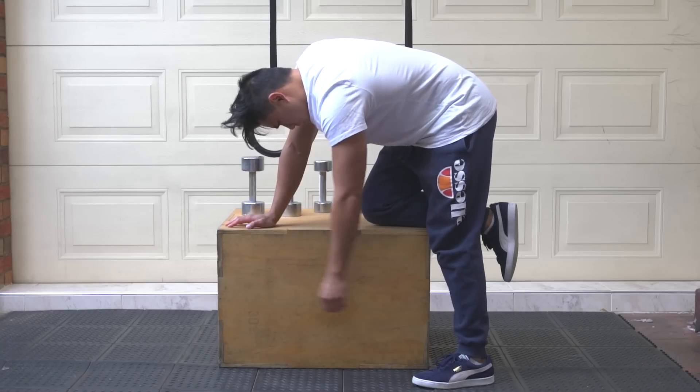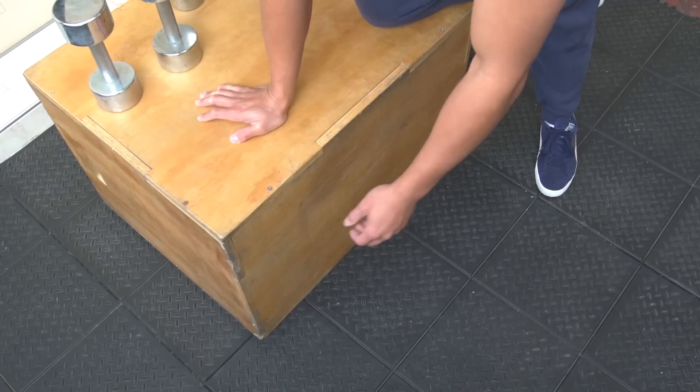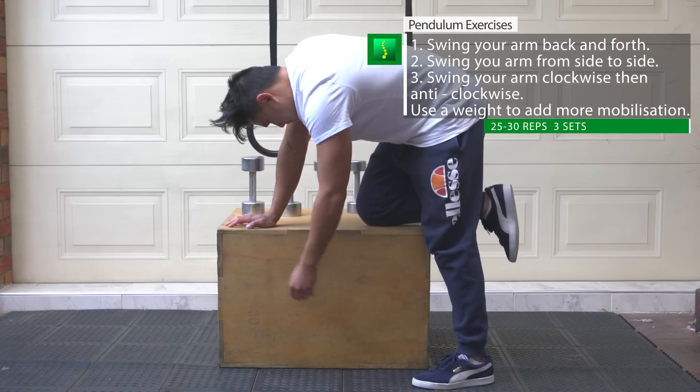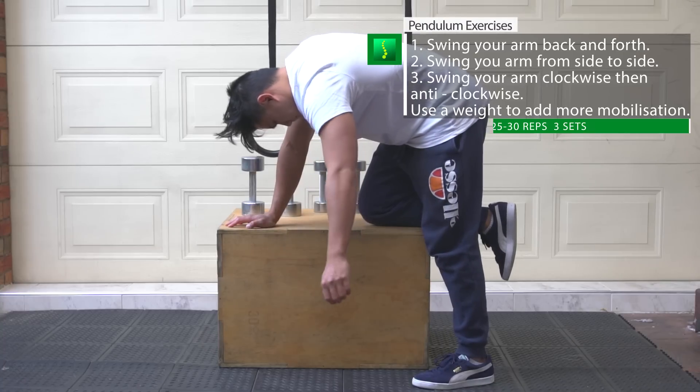The first movement is in a vertical plane. All you have to do is move forward and back with your body and let the momentum sway your arm back and forth. The second movement is in the horizontal plane. Do this by swaying your body from side to side and letting the momentum move your arm from side to side.